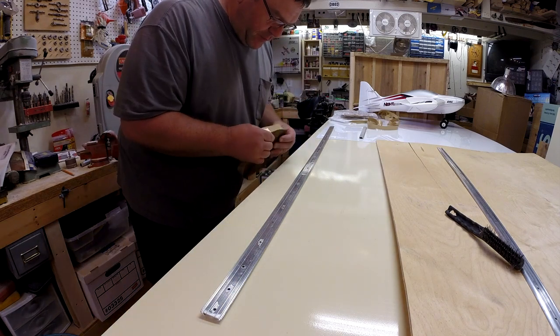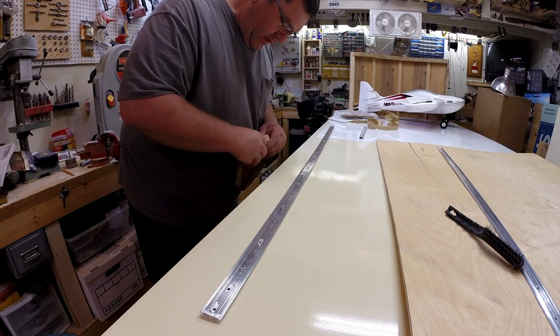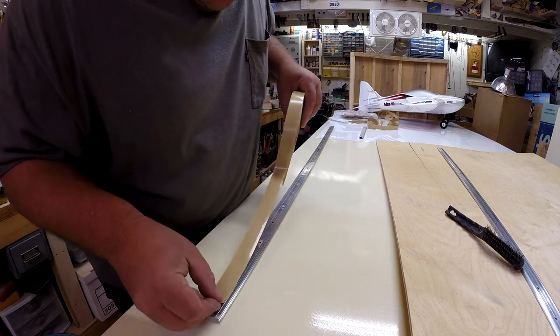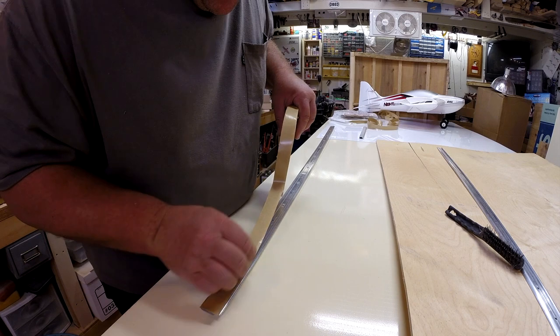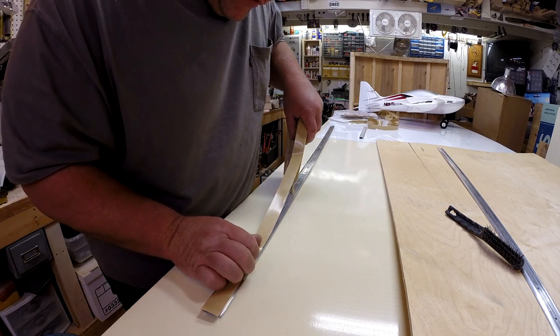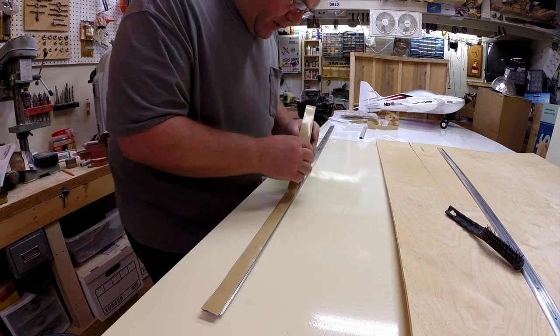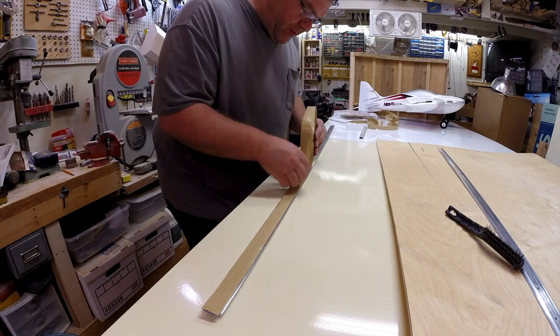I'm using a gray color butyl tape — that way if it seeps out a little bit, it'll match the color of the aluminum. I'm just going to put this down with the tape on it, leave it hanging out over the edge a little bit, and basically center the tape up on the trim. Now, one thing I want to mention: this trim has pre-drilled holes in it that are pretty widely spaced.